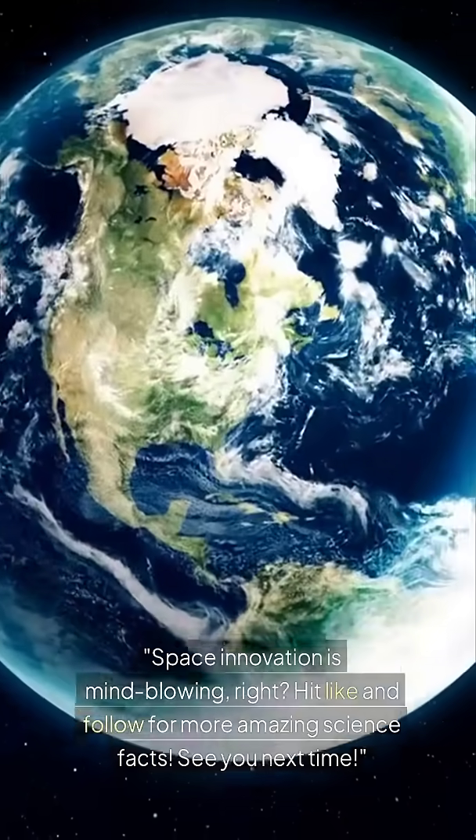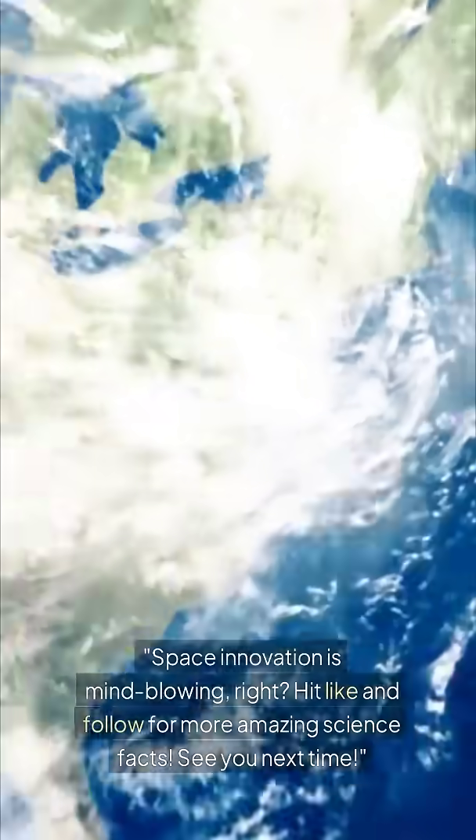Space innovation is mind-blowing, right? Hit like and follow for more amazing science facts. See you next time.